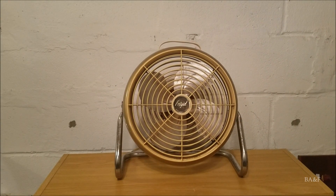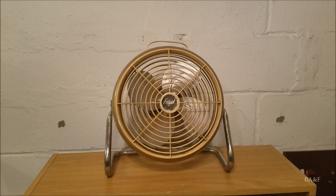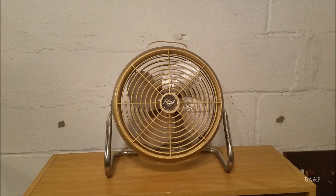This is the Frigid model SD10 pivot floor fan. This fan has a bit of a sad story behind it — it was found at the ReStore, which is where I find most of my fans these days, and it was found in the scrap. So this fan was about to get thrown away, but I saved it, so I feel kind of good about that.